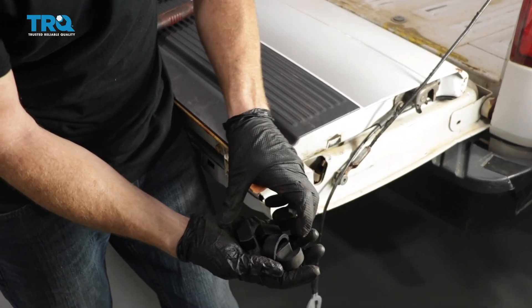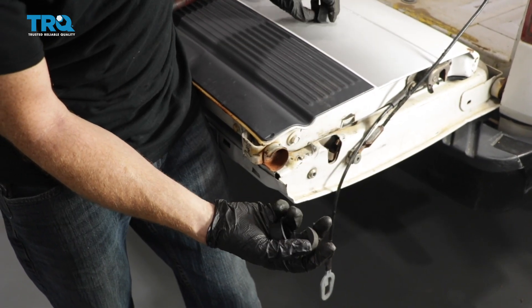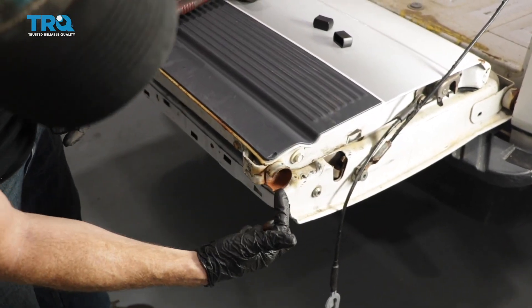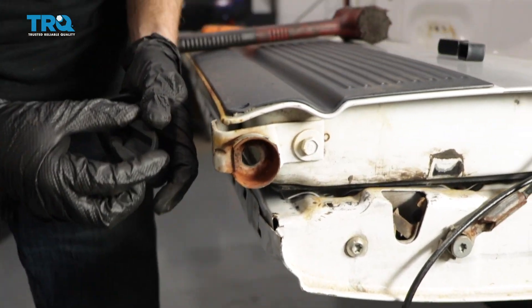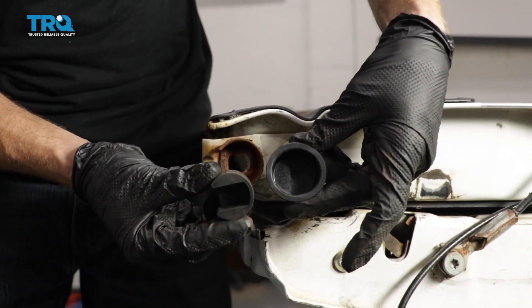I've got our kit in hand, and to be honest with you, these rectangular pieces are gonna go on the truck. These circular pieces are the ones we need for the actual tailgate. This is the passenger side of the tailgate, and you're gonna see that there's a little cutout — it's not a complete circle. If you look at the driver's side, it would be a complete circle. By looking at the two pieces, you can tell which one goes where.